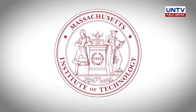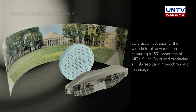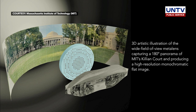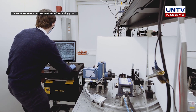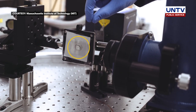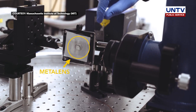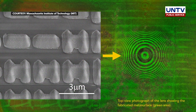Engineers at Massachusetts Institute of Technology and the University of Massachusetts at Lowell have managed to design a wide-angle lens that is completely flat, able to produce crisp, 180-degree panoramic images. Typically, ultra-wide-angle fisheye lenses, which are made of multiple pieces of curved glass, are used by photographers to capture panoramic views in a single shot.